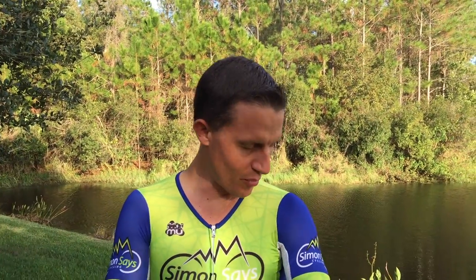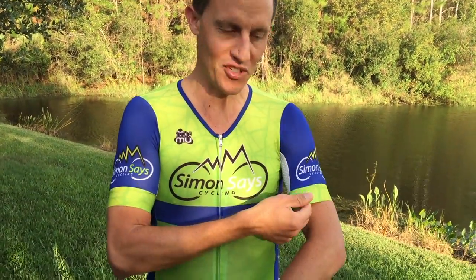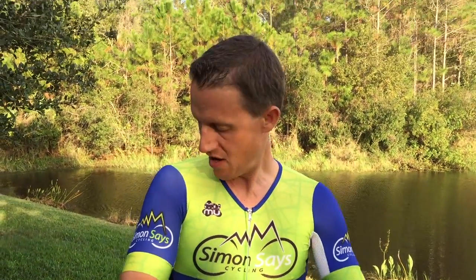Hey everybody, Simon here from Simon Says Cycling. As you can see, I'm wearing one of my new skin jerseys. This is made by Moo Moo. Very aero — this is the latest kind of style these days. As you can see, the low neck.